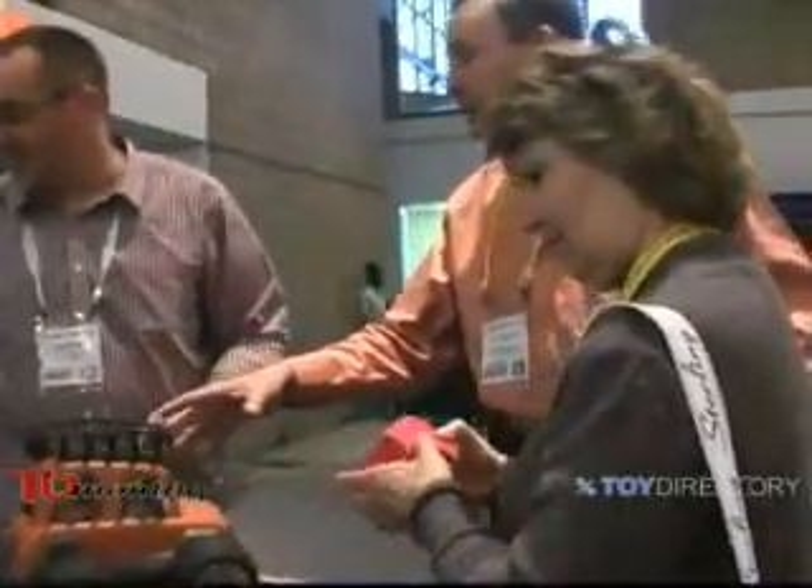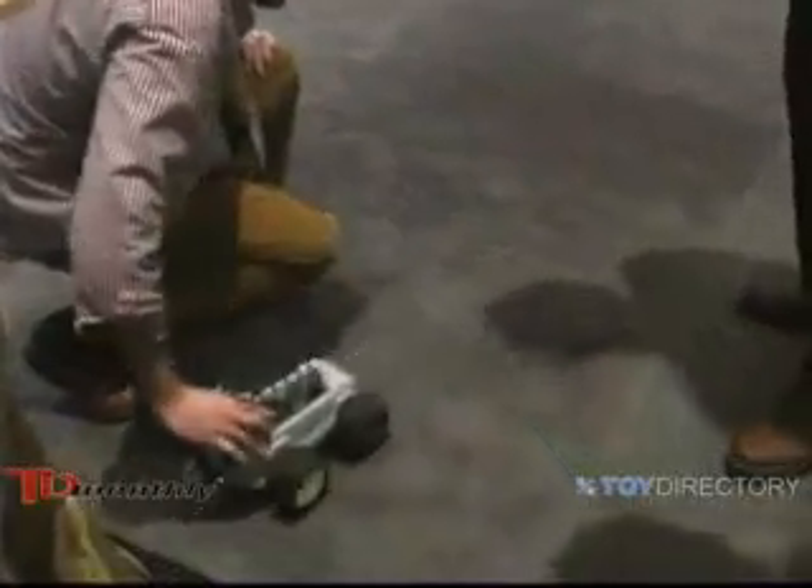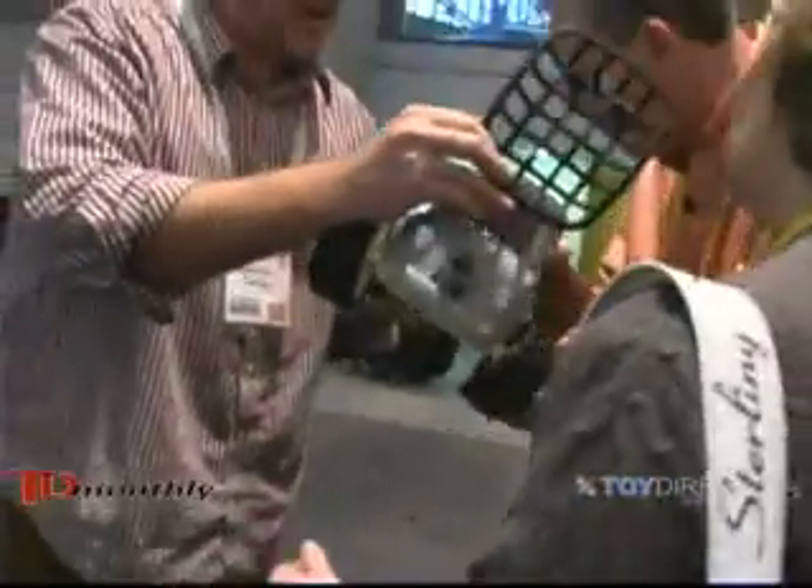Do you have one that works that we can try? It works right down there. This is a working prototype. It'll take a couple seconds to charge up. You don't have to go back and forth, but we're down to about three seconds in production. By pushing the toy, you'll hear the audio adventure.